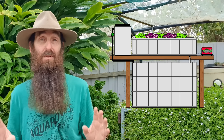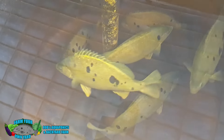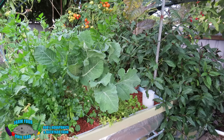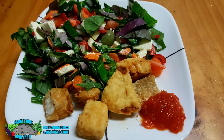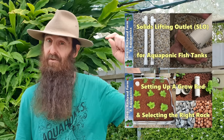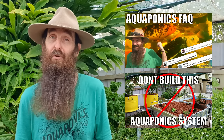G'day folks, it's Rob here. In today's clip we're going to be looking at the three most popular configurations people like to use to set up their own backyard and in-home aquaponic system. Just before we hook into the clip, I thought I'd let folks new to the channel know that we have a couple of playlists chock full of helpful aquaponic clips — links are in the description down below and at the end of the clip.